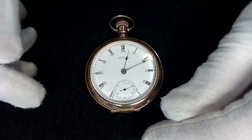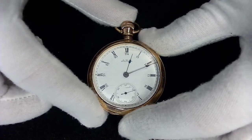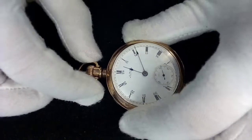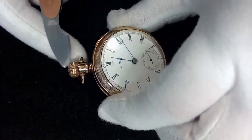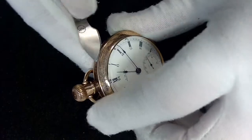Hey, this is JD, welcome to my channel. What do we have here? We have a pocket watch — this is the American Watch Company Waltham, AWC Waltham pocket watch. This is an old pocket watch and I acquired this from a gentleman for not a lot of money, but I don't think it's working.